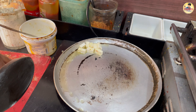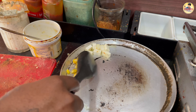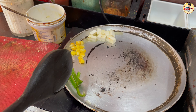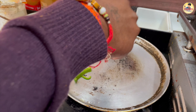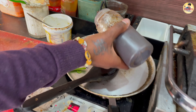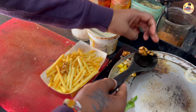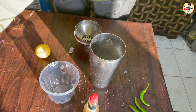We will try the french fries right away. We are going to price the barbeque french fries at 80 rupees. Here is the barbeque sauce, and now we are going to add it.